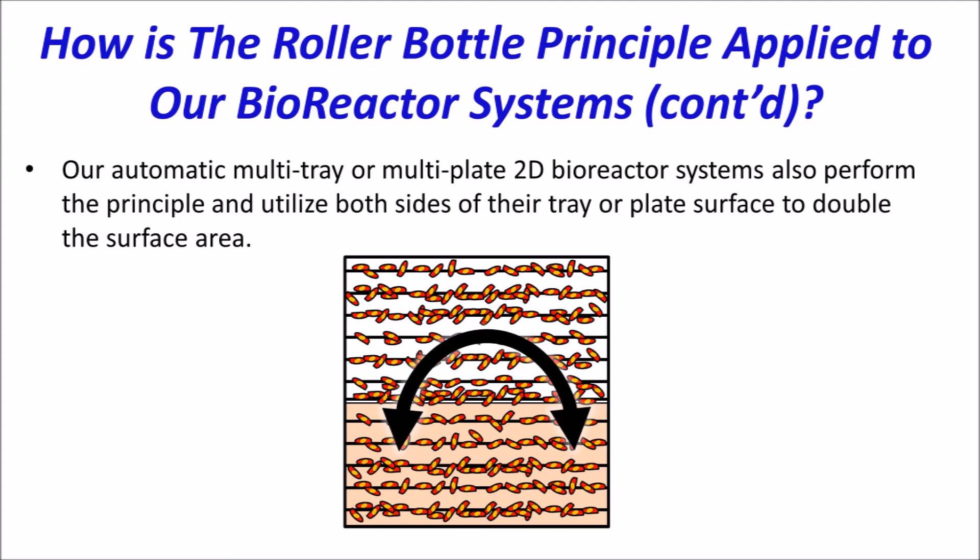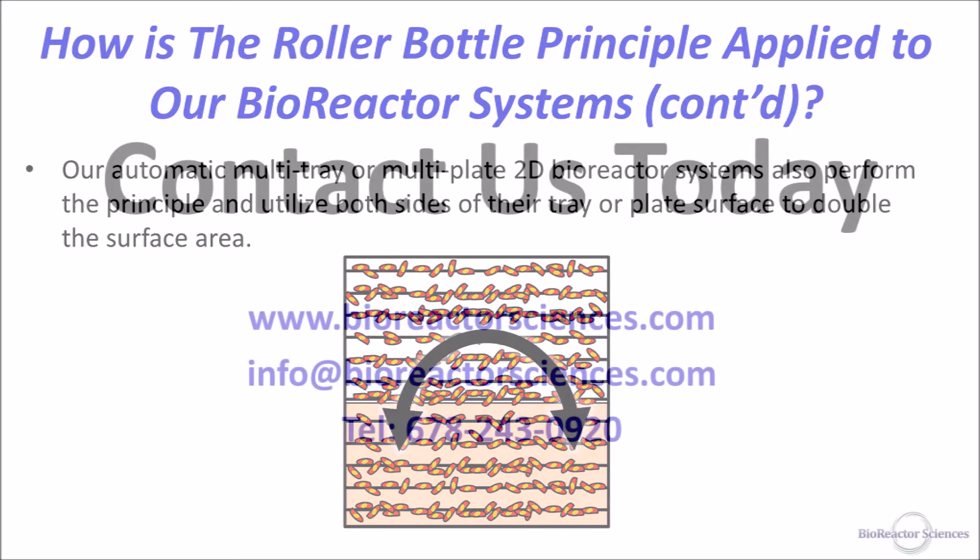Regardless of employing 3D or 2D carriers, the HRBR systems present many advantages — such as no foaming — over comparable fixed packed bed bioreactors that utilize agitation for aeration and mixing.